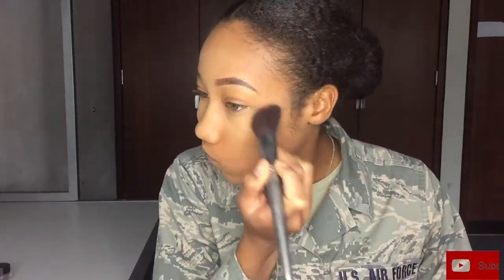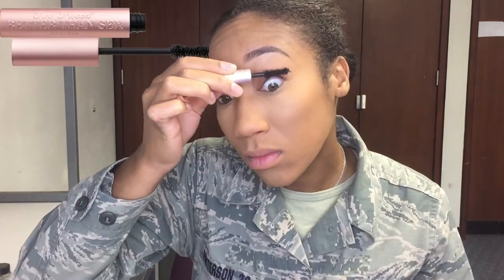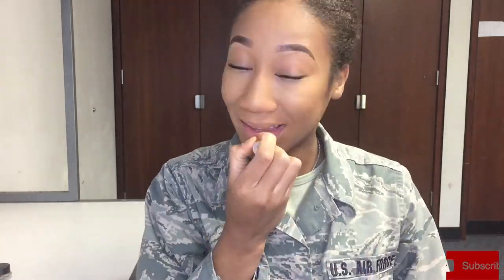I unfortunately messed up filming and didn't get to fully show you my highlighting and contour. From here I'm just adding some blush. Next I'm putting on some cute mascara — Too Faced Better Than Sex mascara. Then we're moving on to eyeliner, lining the bottom waterline with Aqua Eye by Make Up For Ever. Then we're adding some Carmex lip balm and we are all done, ladies.